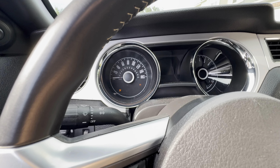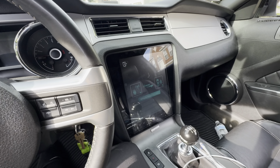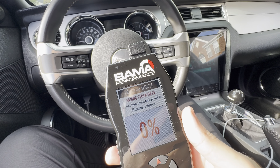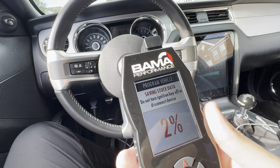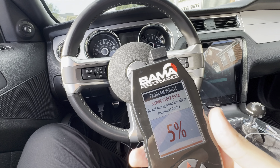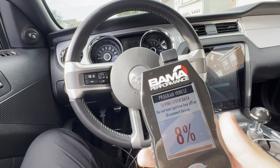Everything just went dark. The key is still on. I love this screen, man — it is so big. Unlocking processor. Syncing stock data. Saving stock. The good thing is this thing saves your stock data. So worst case, if the tune goes horribly wrong for some reason, you can always go back to your stock tune, which I'm excited about. Just in case.